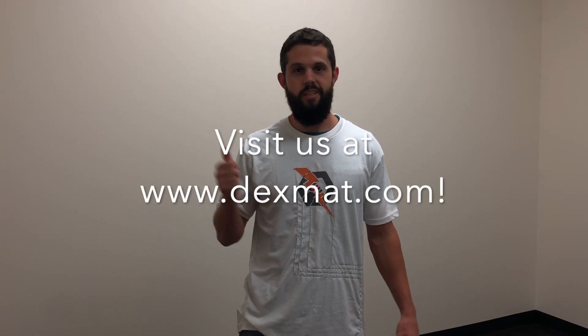We'd love to see what you can do with this fiber as well. Go to the Dexmat website and pick up some fiber there — it's 130 micron high strength. Show us what you can do; we'd love to see what you're working on. If you have any questions or comments, please let us know. Let's go, let's do it.